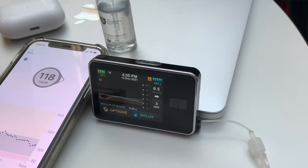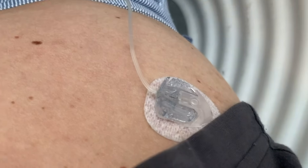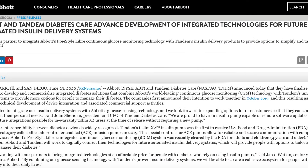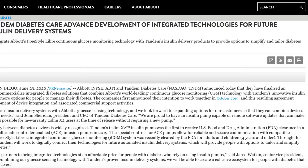What's probably the most amazing thing about T-Slim X2 is that it integrates with a continuous glucose monitor — specifically with Dexcom G6 — enabling automated insulin delivery based on CGM glucose data. T-Slim will probably also integrate with Dexcom G7 at some point, and Tandem and Abbott have already announced a partnership since June 2020 to develop a similar integration with Freestyle Libre.